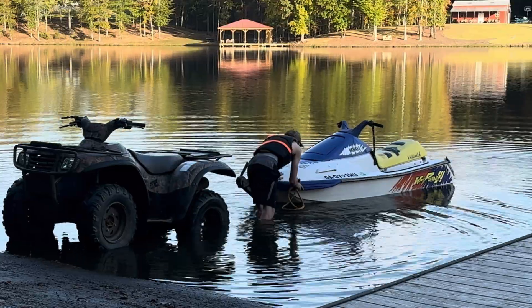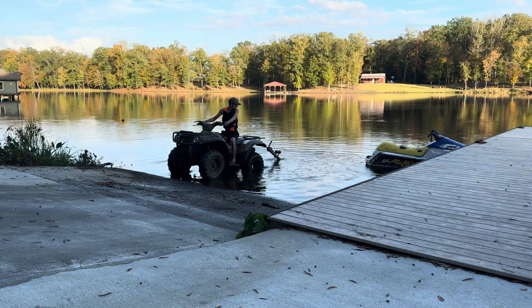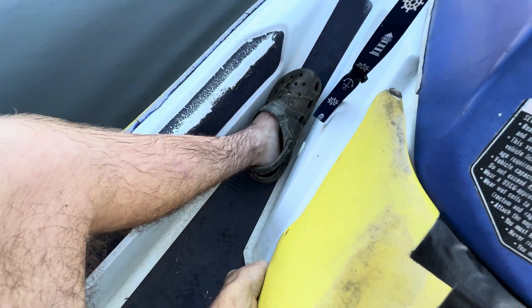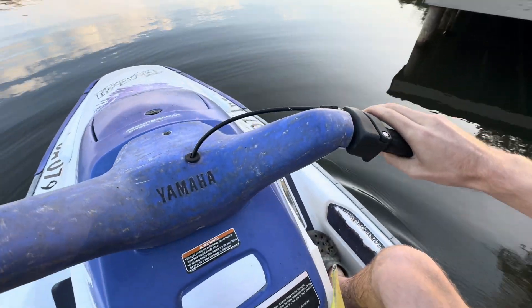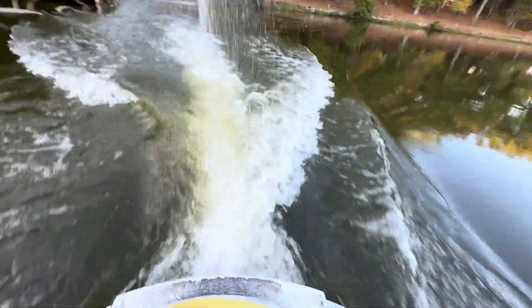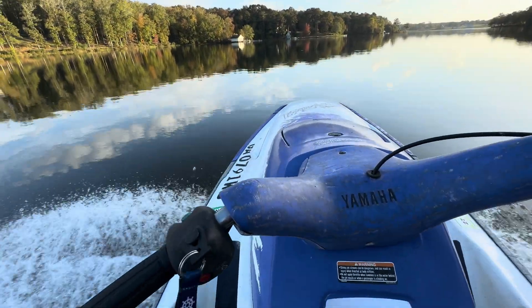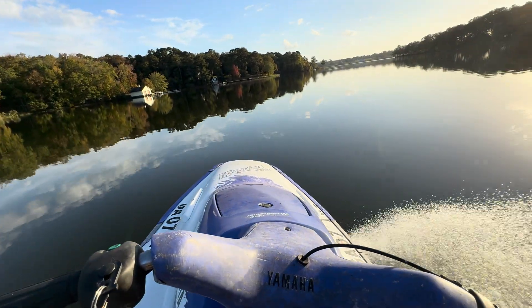The water's cold. All right guys, so we are ready to go. I started this thing up yesterday so I think it should start, but I'll give it a little choke anyway. All right, that's good. Much better — much, much better.